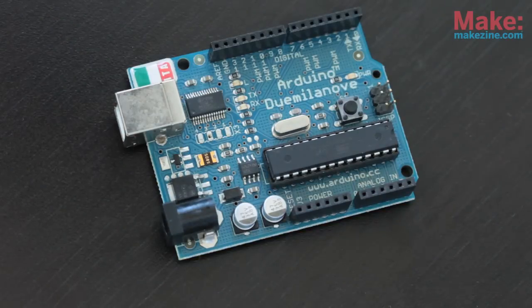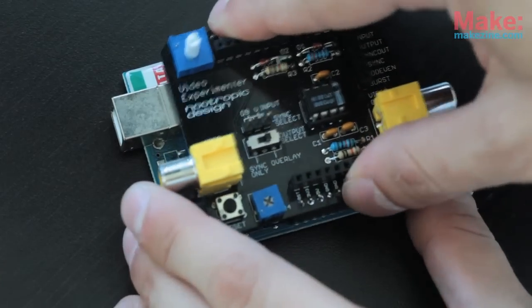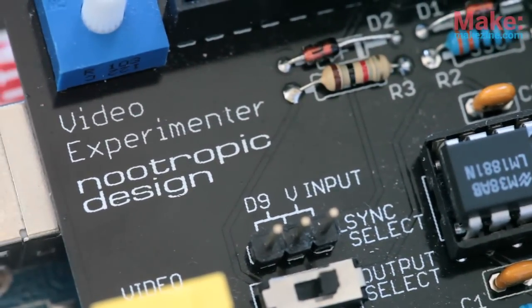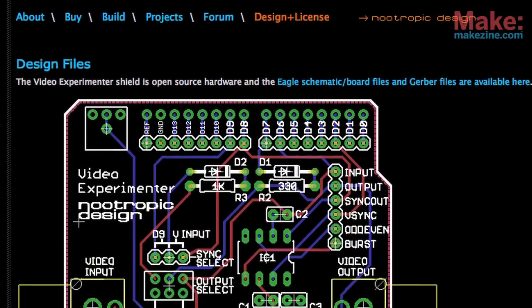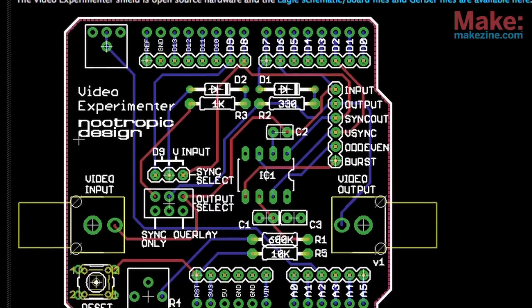At the core of this project is your basic Arduino board. On top, I added the Video Experimenter Shield from Nootropic Design. You can solder the kit together yourself or buy the board preassembled. Like the Arduino, the Video Experimenter Shield is open source hardware, so if you want to make your own version of this board, you can find the schematics online.